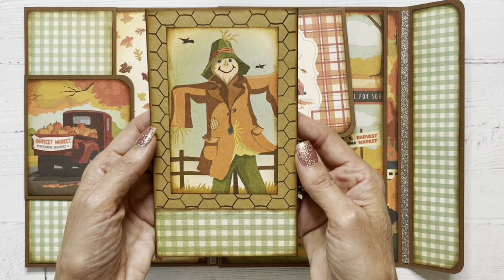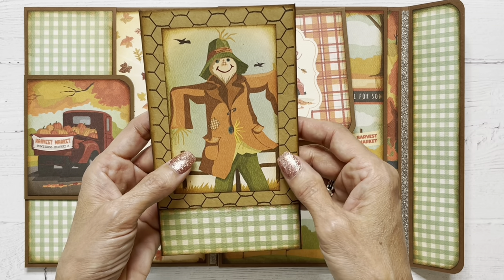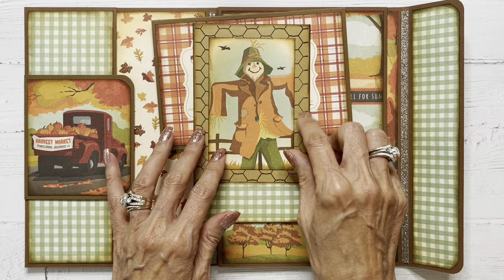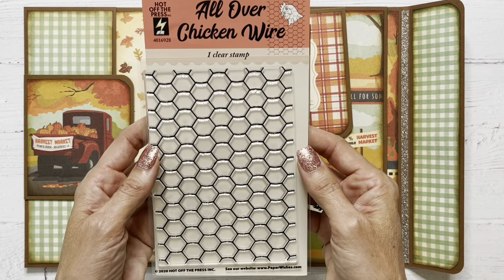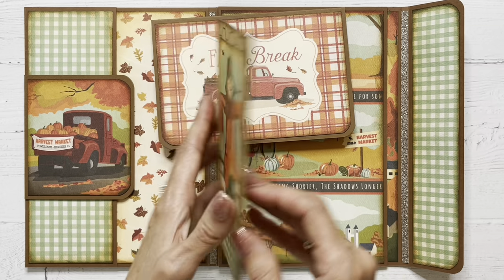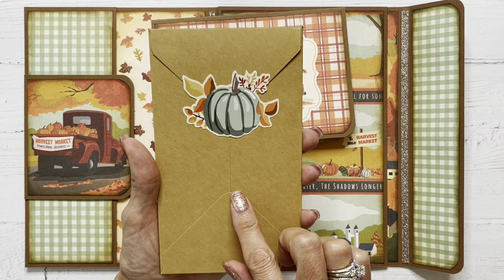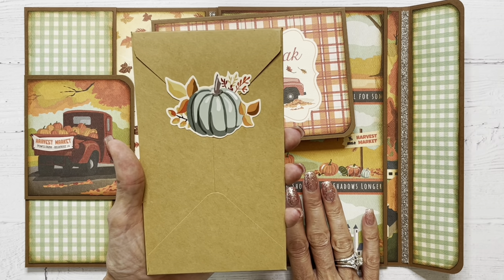And the mini slimline envelope that I decorated using a cut apart from the collection. I also stamped it with this like chicken wire stamp that I just thought was cool. I wanted to use it. This is from Hot Off The Press and I purchased it at Paper Wishes. And again, inside it is full of stickers and some cut aparts from the collection for the recipient to decorate their folio with.